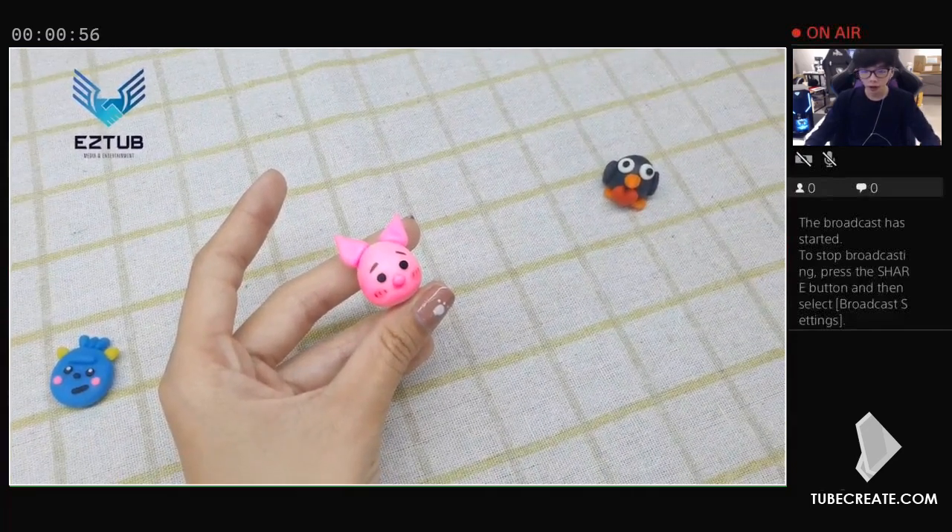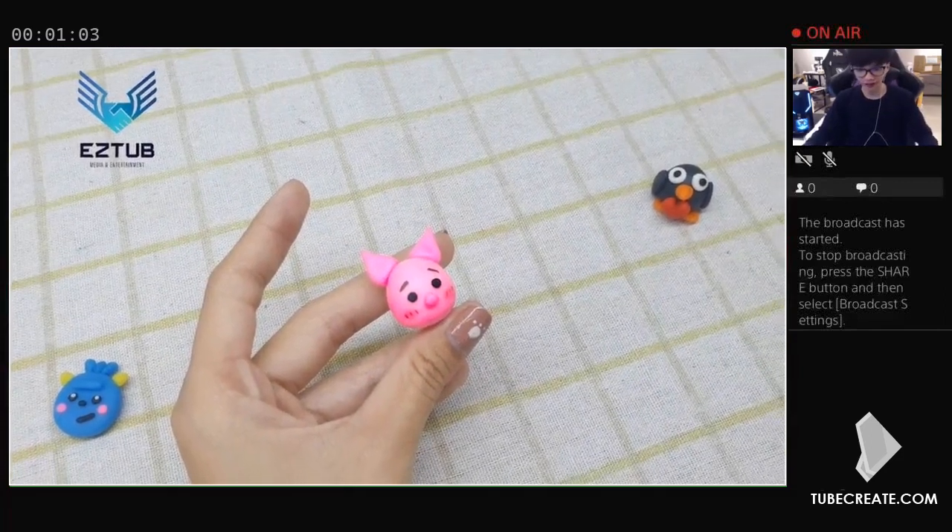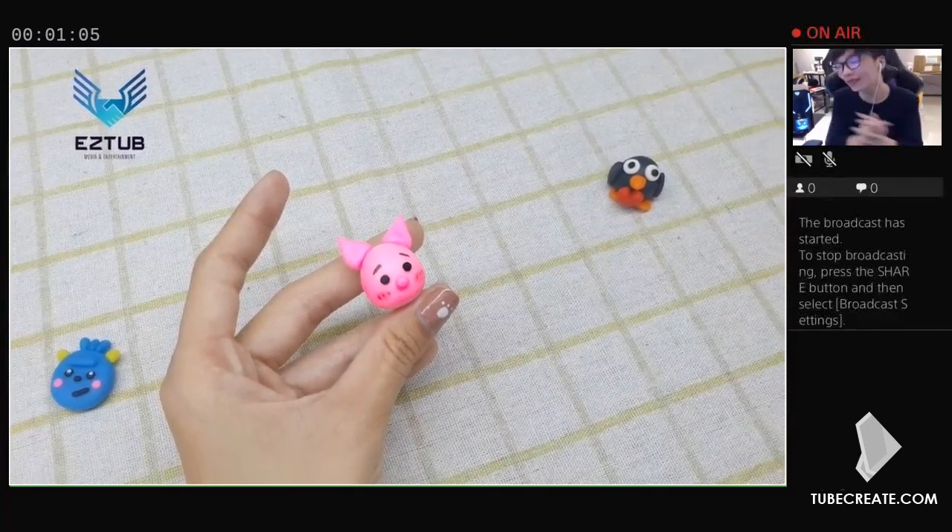Next, use your sculpting tools to add facial details such as nostrils, eyes, and a snout. If desired, you can use a paintbrush or ink pen to add details such as eyelashes and spots on the ears.